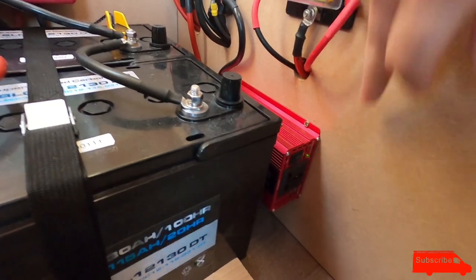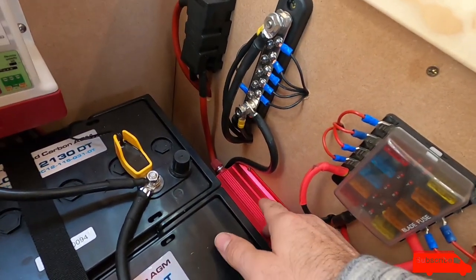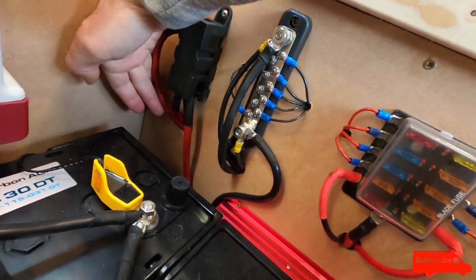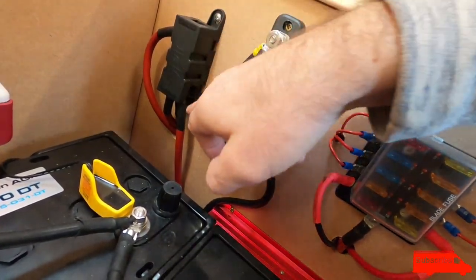This is my cheap inverter - it was given to me. It just needs a positive and a negative. I only ever use it whilst I'm driving and the batteries are on charge, for things like laptop charging and drone charging, until I get a proper 12 volt laptop charger and a 12 volt charger for my drone. When my wife and I were in Wales we did use it while driving to charge the laptop so we could watch films at night.